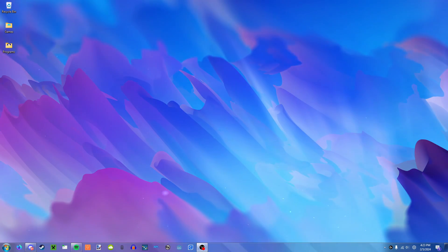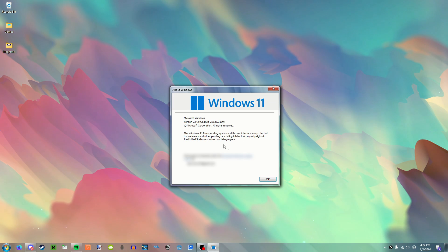All right, I'm on the computer here. And before literally everybody in the comments asks, no, I'm not running Windows 7. It's just Windows 11 with a lot of themes applied.